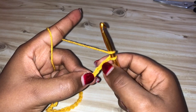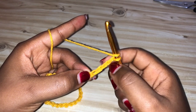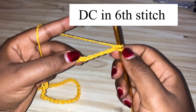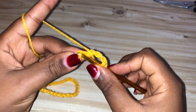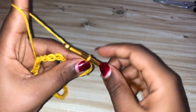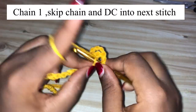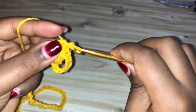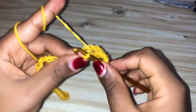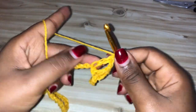Then yarn over, skip those three chains — actually, you're going to count five stitches: one, two, three, four, five — and make a double crochet into the next stitch. Chain one, yarn over, skip a stitch, double crochet into the next. Chain one, yarn over, skip a stitch, double crochet into the next, and repeat that to the end of the row.